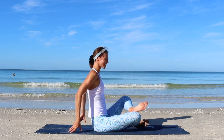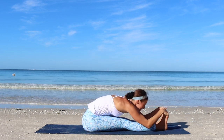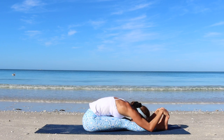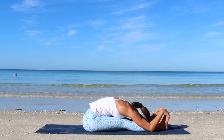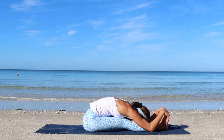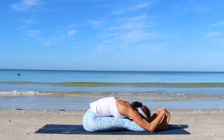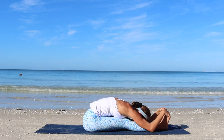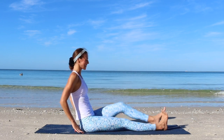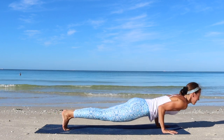Beautiful. Come up to seated, extend the legs forward in front of you. Inhale, lift up. Exhale — seated forward fold for a feel-good stretch through the entire back side of the body. Inhale, rise up and make your way into the downward facing dog. Might be choose to go through a vinyasa.